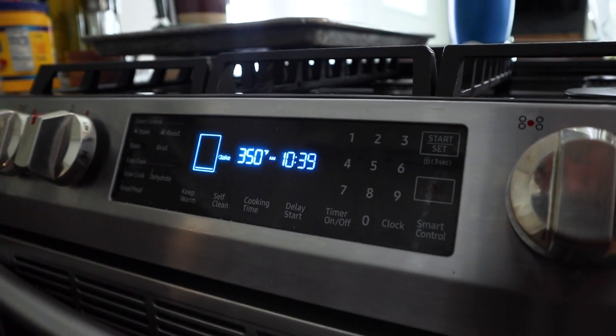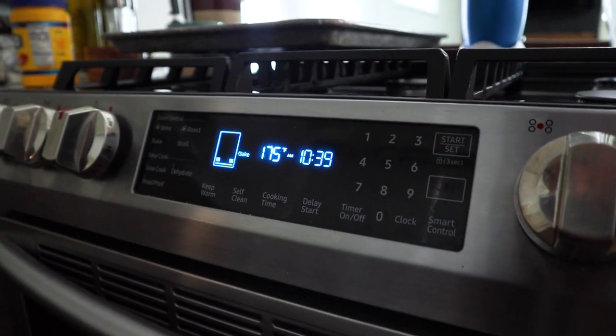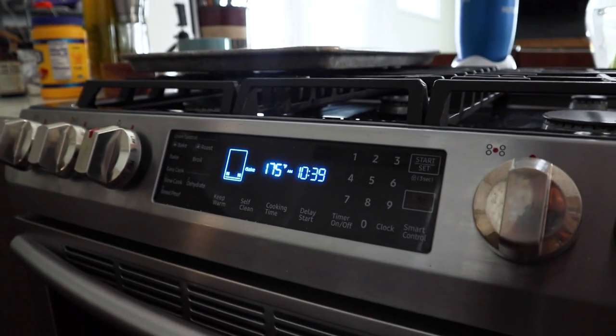Start off by preheating your oven to no more than 350 degrees — you'll find out why later on.